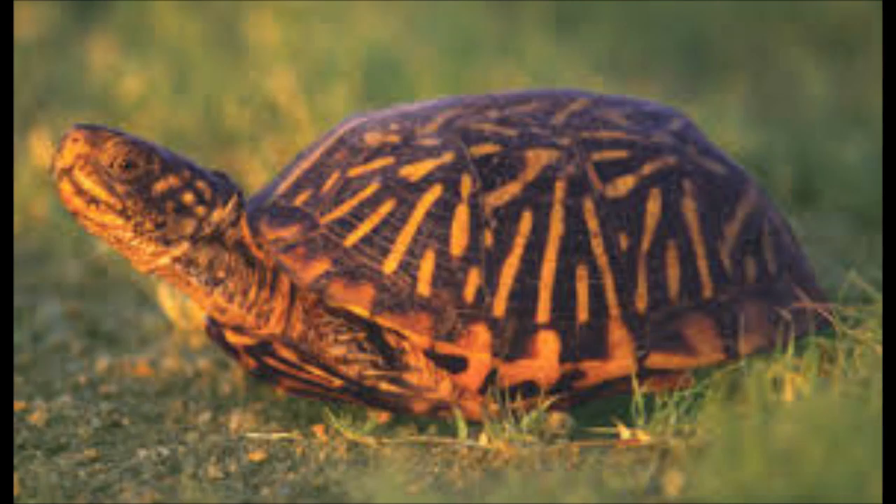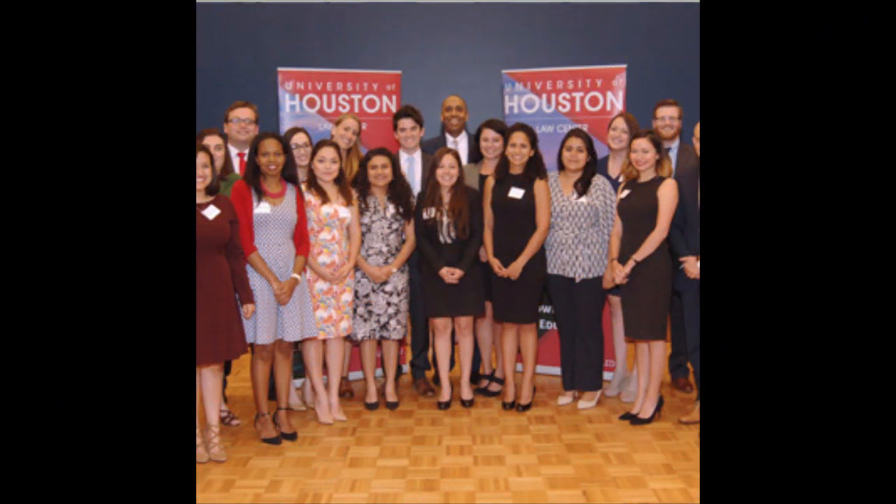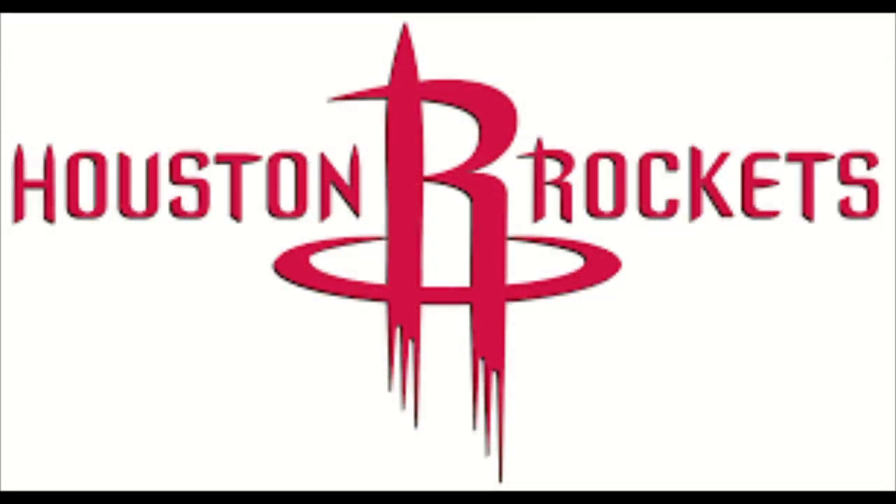With its beautiful colors — gray, red, brown, black and yellow stripes — it can definitely represent the diversity of population that exists in Houston. The reddish color of the legs can represent our Houston Rockets basketball team.